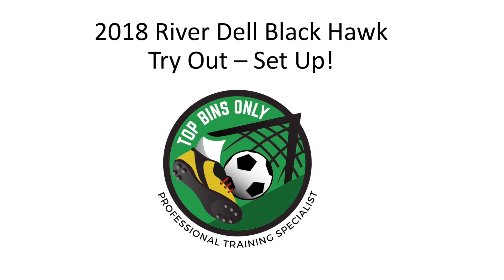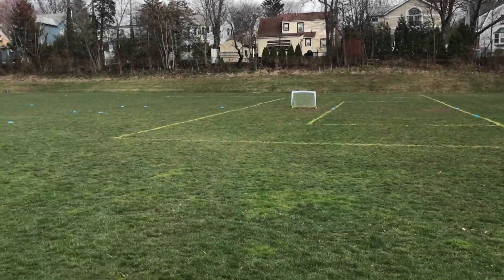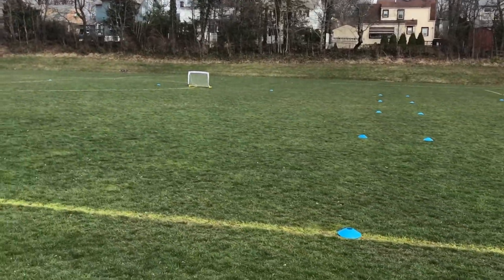We're going to go over the 2018 Riverdale Blackhawks tryout and setup. This is going to outline what the field should look like, how the activities should transition, and what's expected of the coach during the tryout.